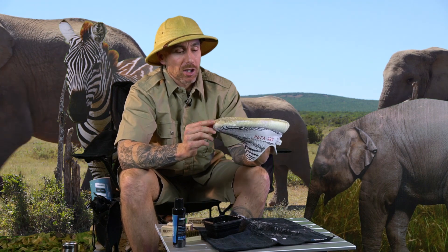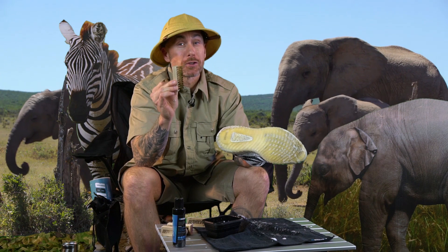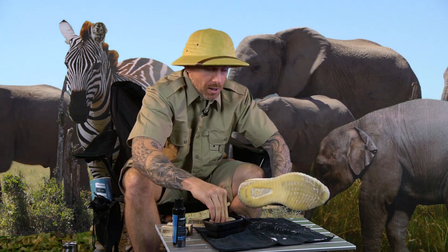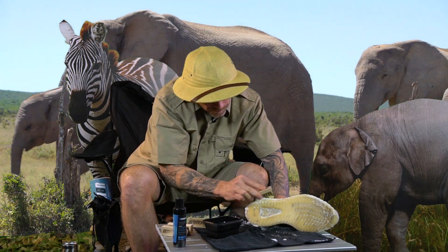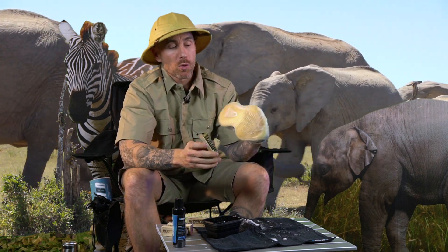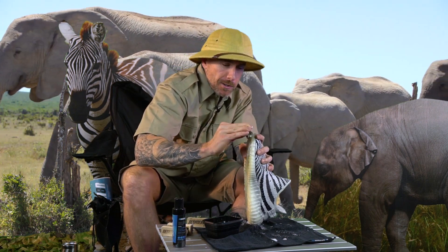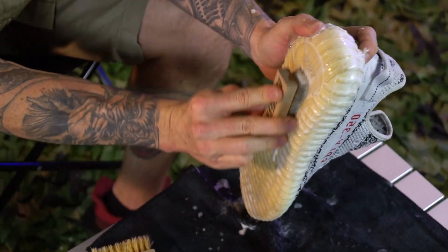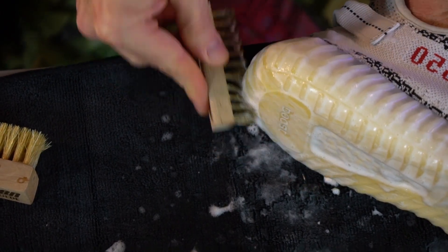Overall these things look really good. We do have some spots on the soles and midsoles that I want to hit with our brass bristle brush — this is one of the most effective tools if you want to clean the midsole. I'm going to dip that in and use this to clean the midsoles. The bristles are so fine that it gets in the grooves and allows you to really get a deep clean on midsoles. You definitely don't want to use the brass bristle brush on uppers though, especially if they're mesh material.